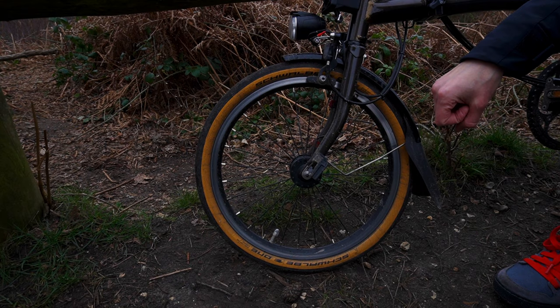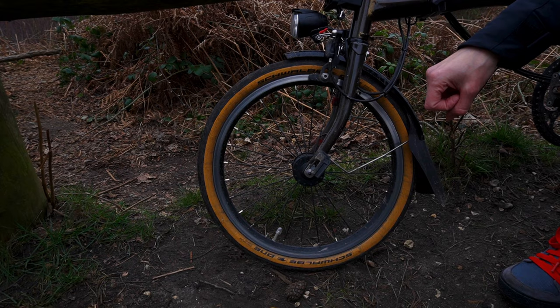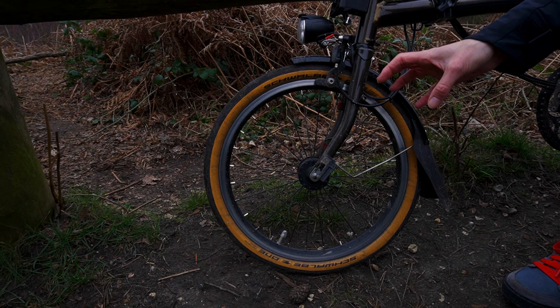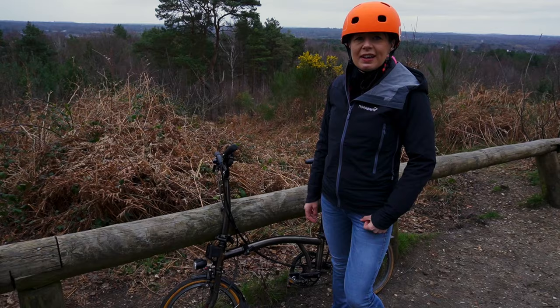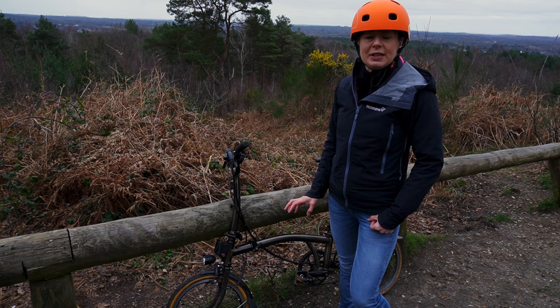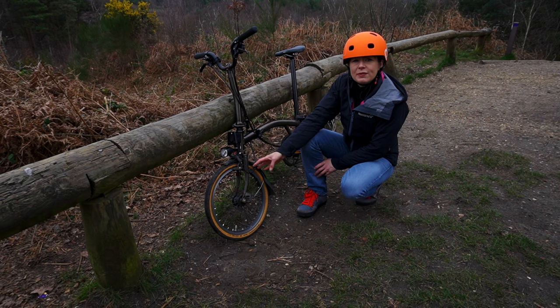We have had two punctures — one in a city which was due to glass, and the second was due to a pothole in the dark that we didn't see. That inspired us to make our front wheel video on changing a front tyre, because that's how we got that puncture. One benefit if you do get a puncture is they're really, really easy to remove and reinstall — you don't even need tyre levers.